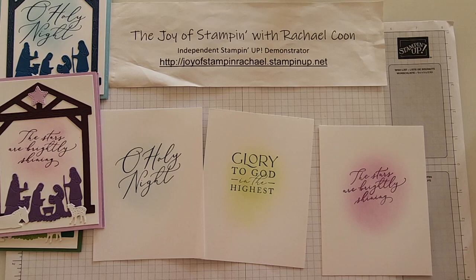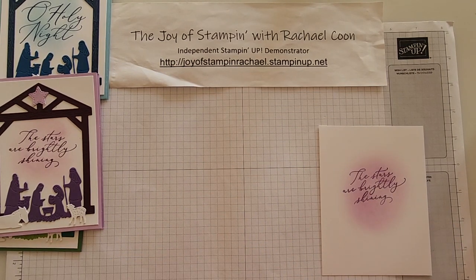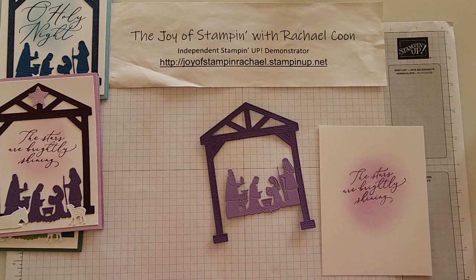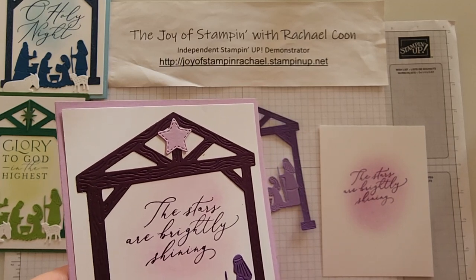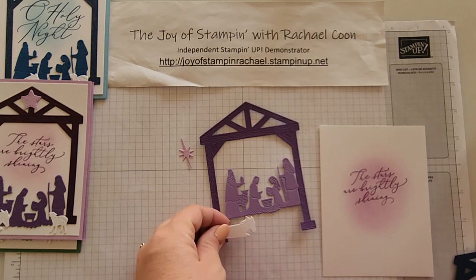Now let's go ahead and assemble the purple one, since I changed it from my sample photo, so I want to make sure you know exactly what that one will look like. Let me grab the pieces: I have the Gorgeous Grape manger, the Highland Heather nativity, and a star. The star is different — this one is from the 'Stars at Night' set, which I love because I could die-cut a group of four stars all at the same time. This one is also missing its animals — you should have a donkey and a sheep.